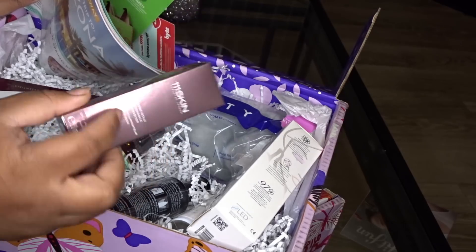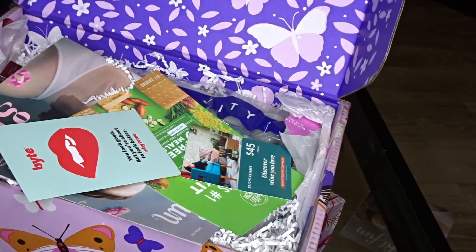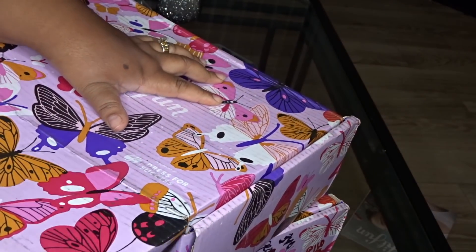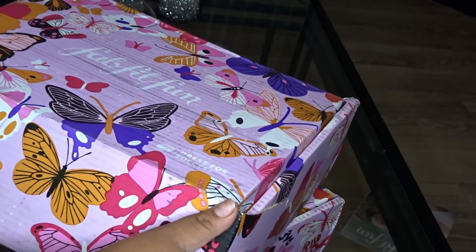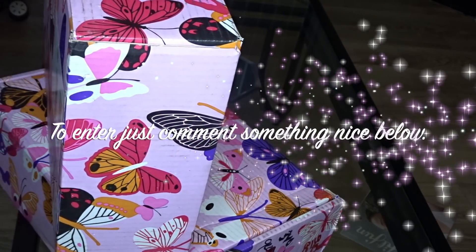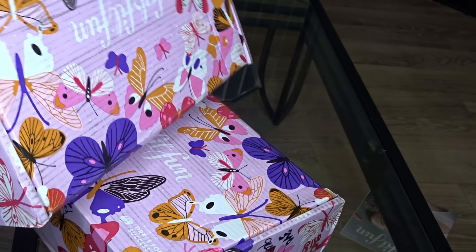Everything's the same — it's brand new and sealed. So this right here is going to be the box I'm giving away. I'm going to go ahead and close it — this has everything the same as the box I just showed you. I'm going to put this to the side, marker out my address, put a new shipping label on it, and send this to you guys.